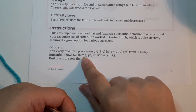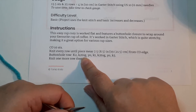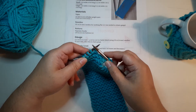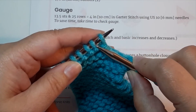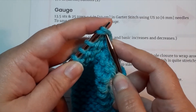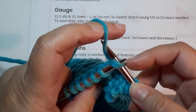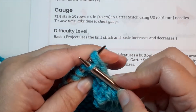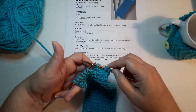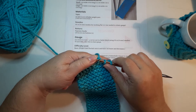The next instruction is K2tog — knit two together. The 'tog' means together. This is a decrease: you're taking two stitches and turning them into one. Instead of inserting into just one stitch, insert your needle into the second stitch and then the first — it may take a little wiggling — so your needle goes through both. Wrap your yarn just like a normal knit, bring it through both stitches, and drop them both off. Those two stitches become one, so now you're down to nine stitches.